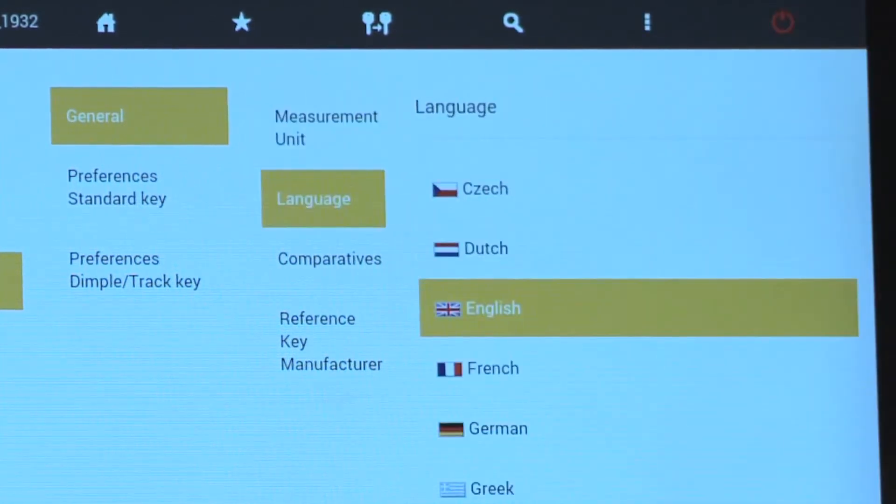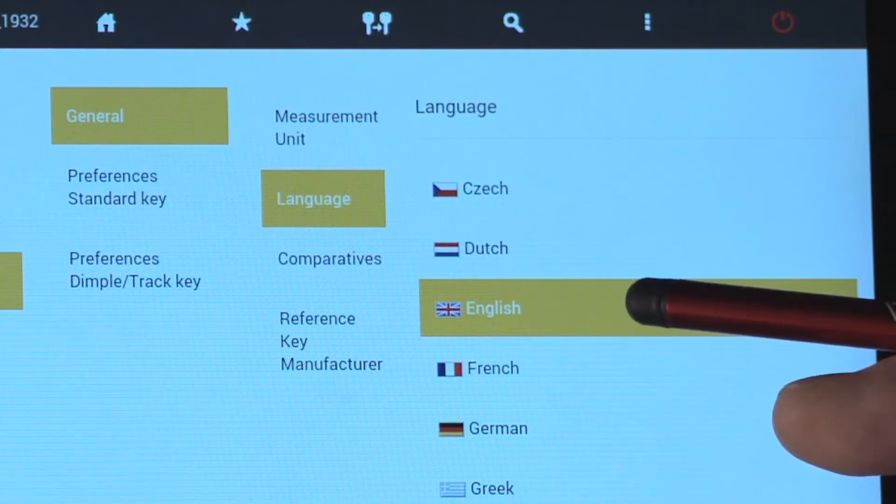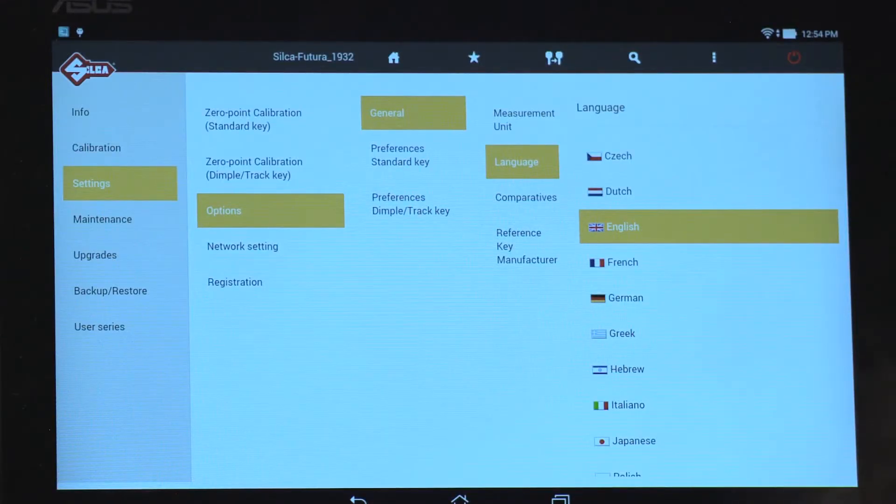Language. By default the software comes set to English. Select any language you want to display.